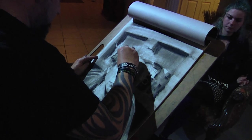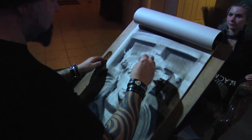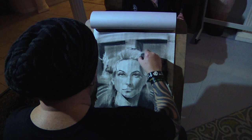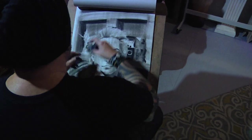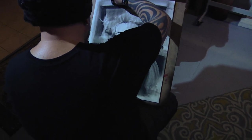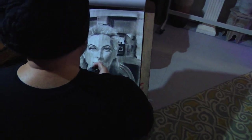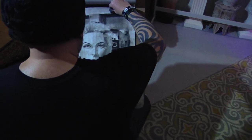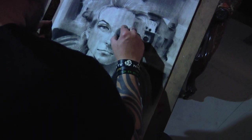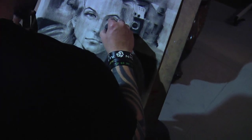I'm looking for some areas that I need to erase and soften even more. Just looking for some basic areas of tone. Just bringing out a little light here, a little light here, getting some of the light out, increasing some of that light.